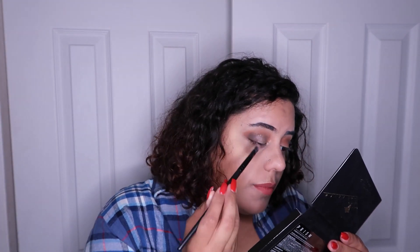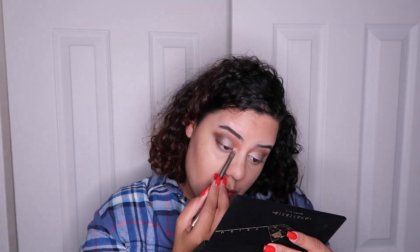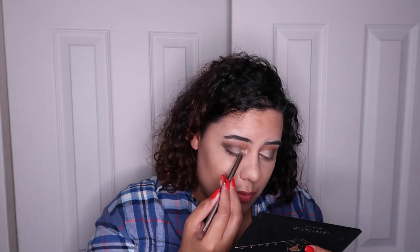On top of that I'm going with 'Pyramid,' same brush. Then with this tiny end I'm going with the first one, 'Lucid,' on the inner corner and eyebrow bone. I think I'm just about done with the eyes — it is so pretty!